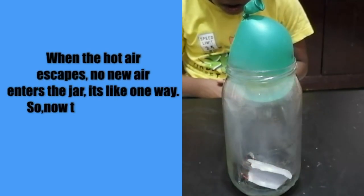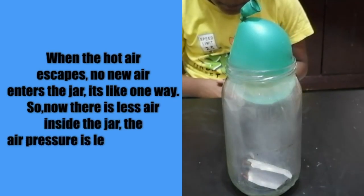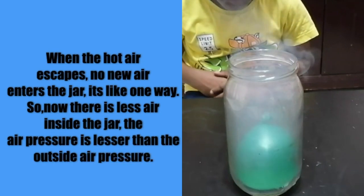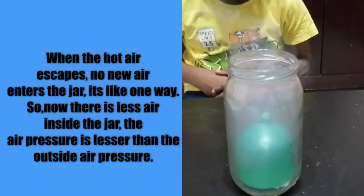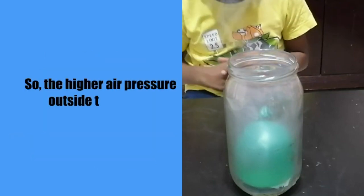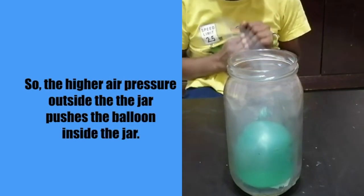When the hot air escapes, no new air enters the jar — it's like a one-way door. Now there is less air inside the jar, so the air pressure inside is lower than the outside air pressure. The higher air pressure outside the jar pushes the balloon inside the jar.